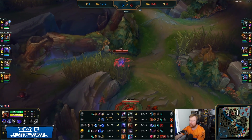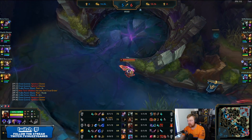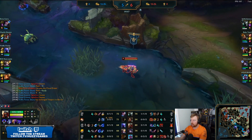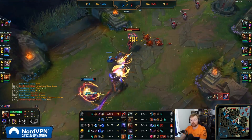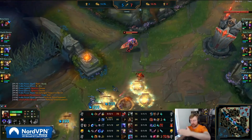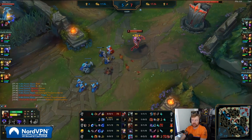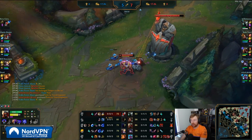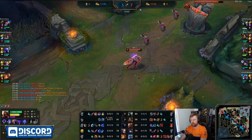Ryze has gone bot lane. Zed is looking for a roam to top — going from base to top lane. Worth noting, when is a good time to roam? A pretty effective one is after you've died or after you've gone to base. Because then the enemy has no information about you. If you disappear from mid, top side, it's very easy to guess you're going to gank top. But if they don't know where you've been the last 30 seconds or a minute, they can't predict where you're going unless there's vision. And the reason for buying Umbral Glaive is to check if there's vision — you'll know if you're standing on a ward.